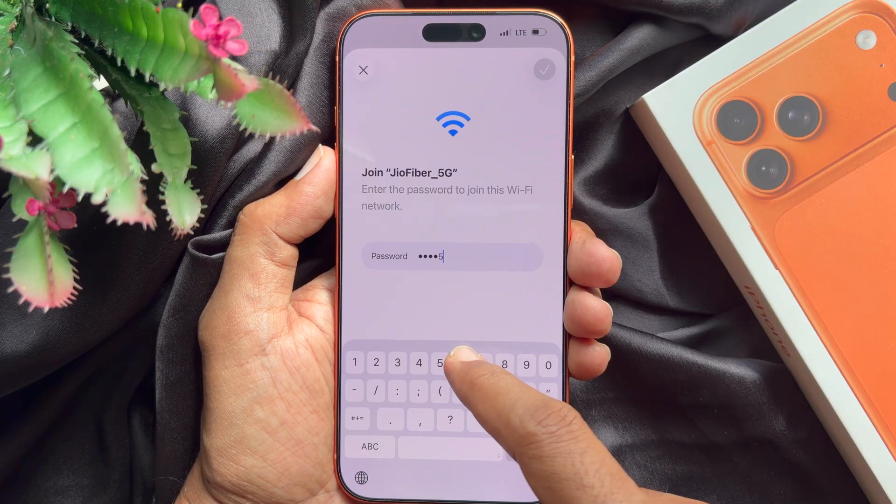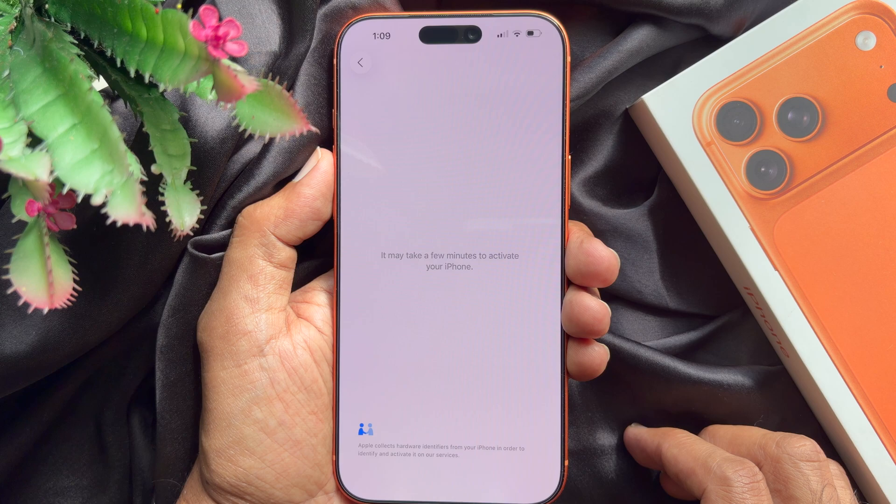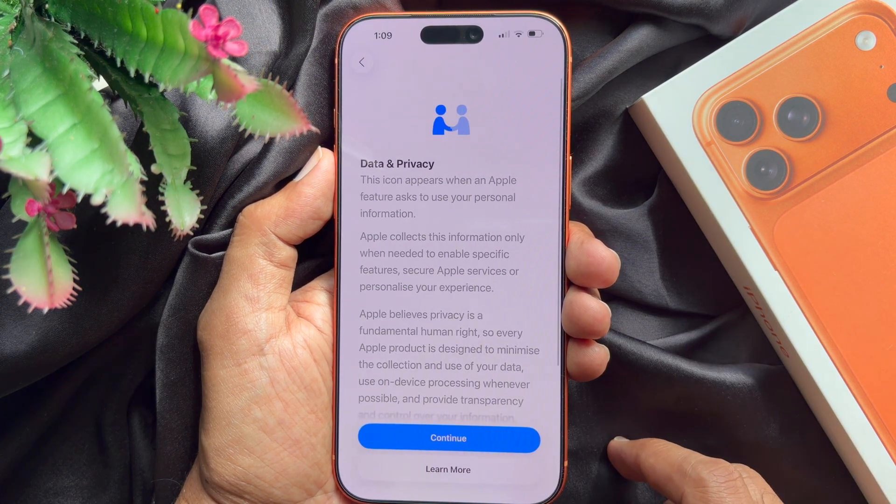Select your Wi-Fi network and enter the password. When Wi-Fi is connected, it will ask for a software update. Tap update later.